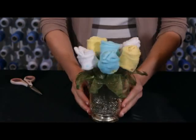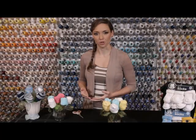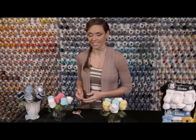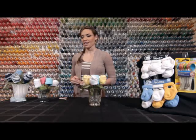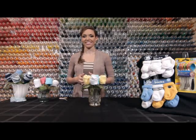And there we go — that didn't take too long at all, and look how awesome that looks! There are so many different ways to customize your bouquet, and we've made a couple of other options to give you more ideas. If you'd like to wrap a ribbon around your vase, that's a very simple way to dress it up as well. Thank you so much for watching — we've really loved making this video for you. Join us next time at Gerber Children's Wear. Bye bye!